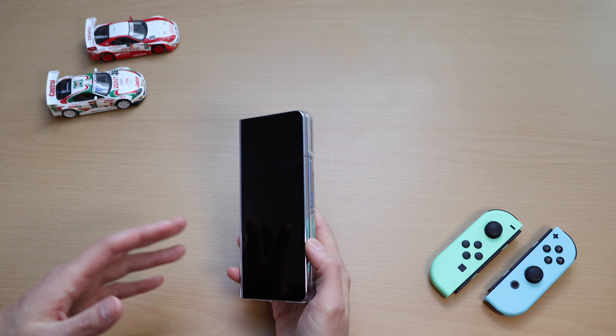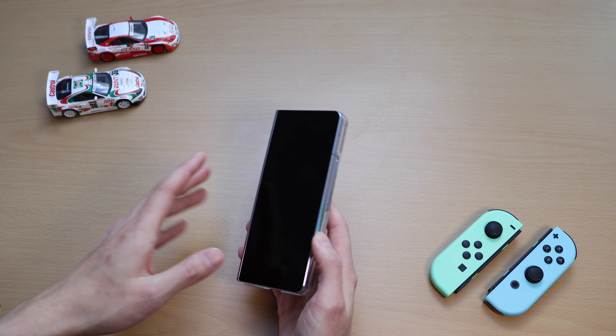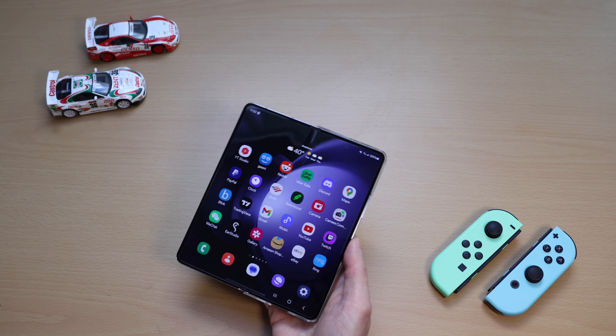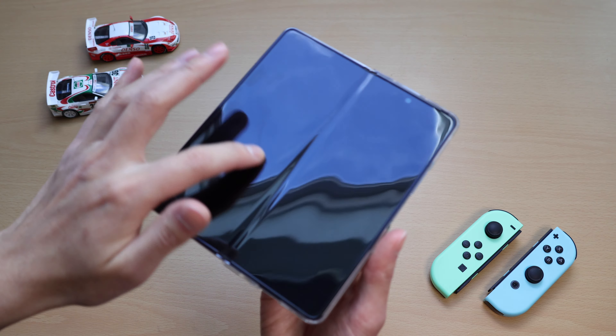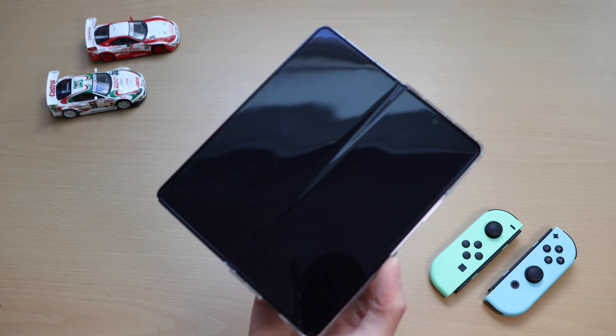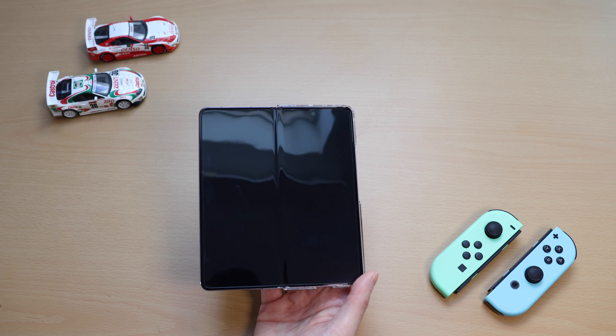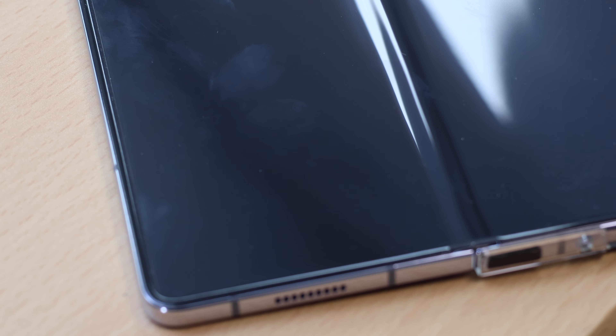The first thing — and I mentioned this twice already in both my videos — is the fingerprints. The inner screen has a plastic screen protector, and fingerprints and other oils stick real good on this thing. This is more of just a small annoyance, nothing serious at all. But a lot of the times the inner screen will be looking pretty dirty, especially when the screen is off, and you kind of have to clean it all the time.